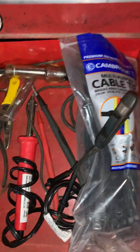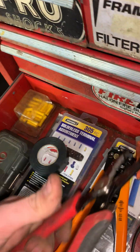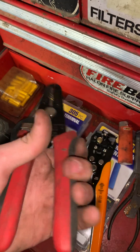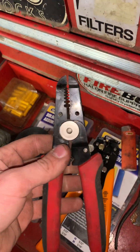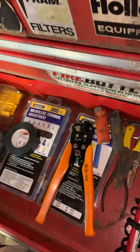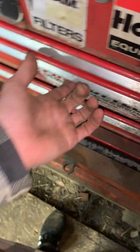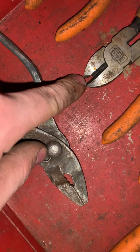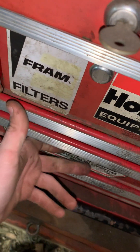I got these wire cutters from somewhere — the spring's kind of worn out in them but they work really good. I've used these for quite a while and they're actually not in bad shape. The cutter has one dent in it, probably because I was using it for something it wasn't meant for. But these are a good set — I've had those for a long time too.